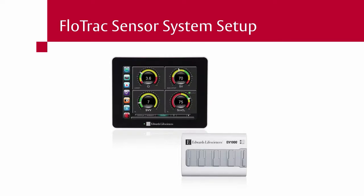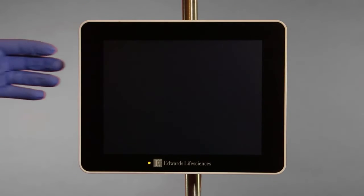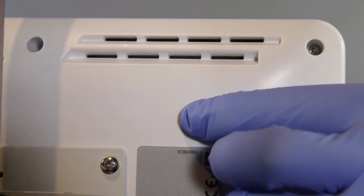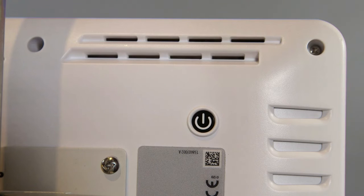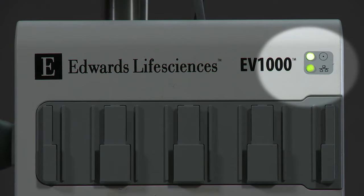Make sure the power cable is connected to both the monitor and data box, and that an Ethernet cable is present between the monitor and the data box. Turn on the EV-1000 clinical platform by pressing the power button on the rear of the monitor. Confirm that the data box LED lights are both on and green.